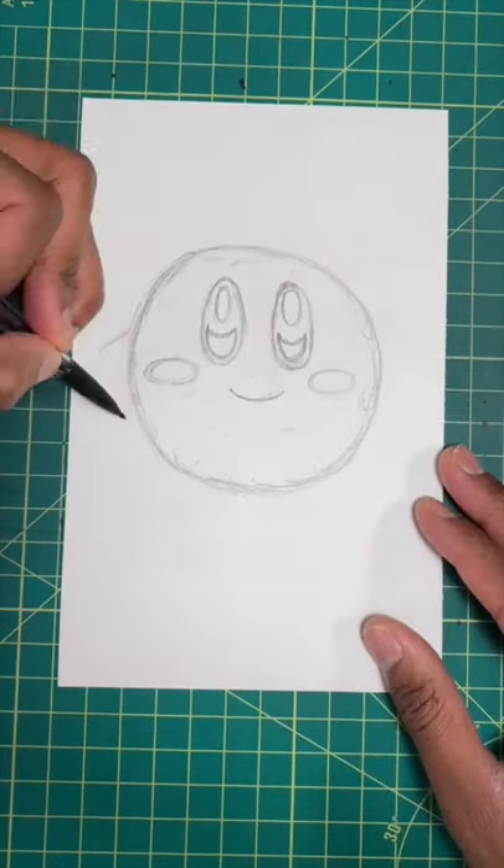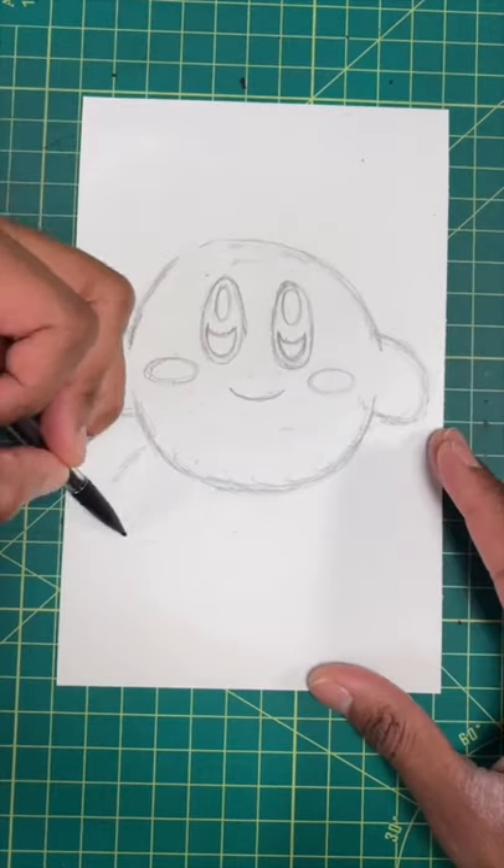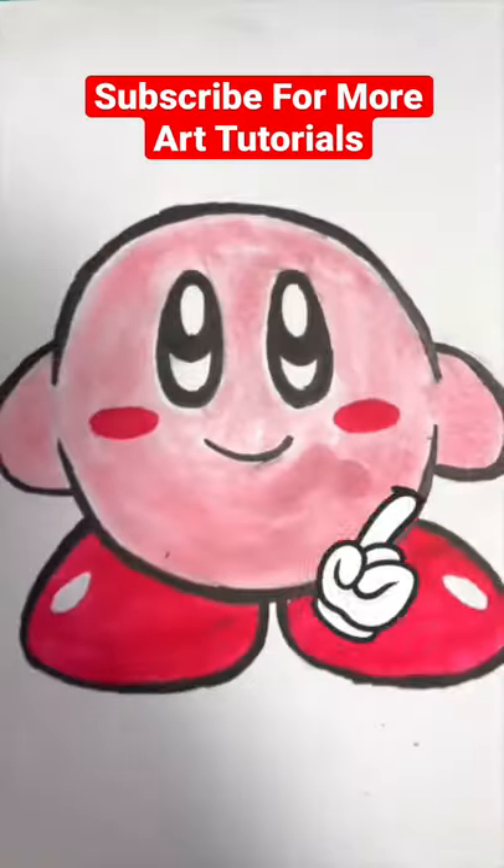For our next step, let's draw some curves for his arms. Now let's draw some rounded feet, just like so. Then boom, you're all done.